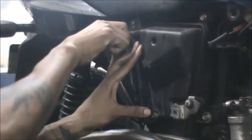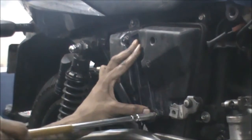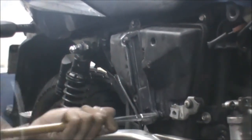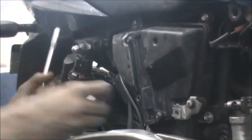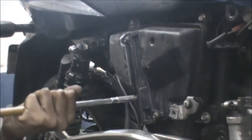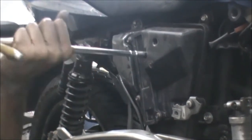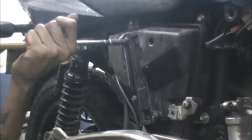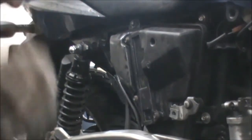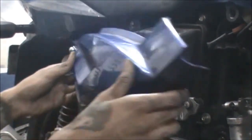The proper way of putting the filter cover back is to tighten the screws on opposite-side bolts. This is the way of inspecting and changing the filter — we were just checking whether the filter is in good quality or not. Now we will put the side panel back.